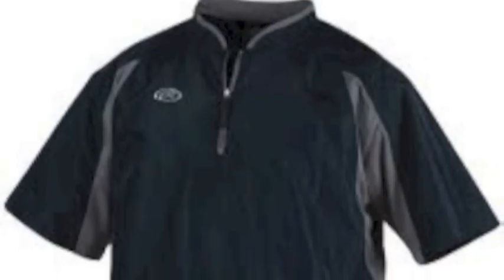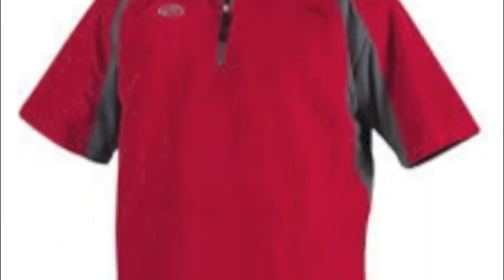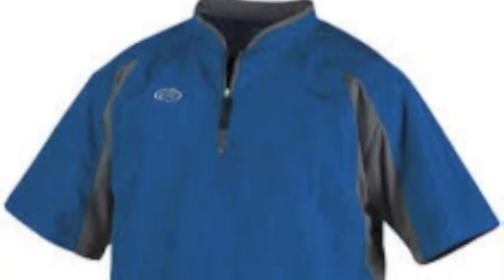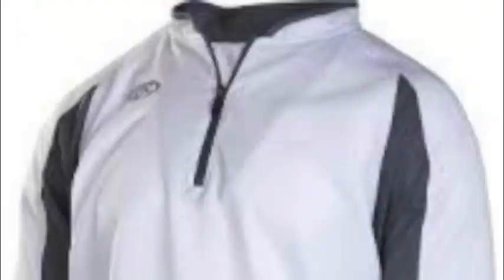The TOCCJ comes in 7 colors to match up to any team colors. Can't find your team's base color? Don't worry — the cage jacket from Rawlings comes in white and gray, which can match up to any team's colors when you add your logo.